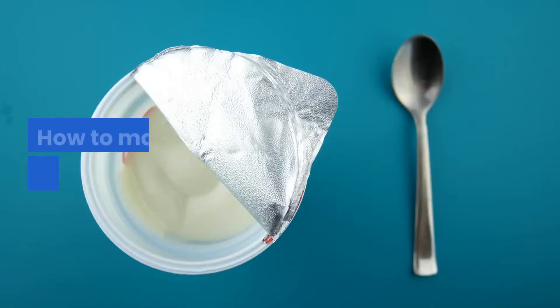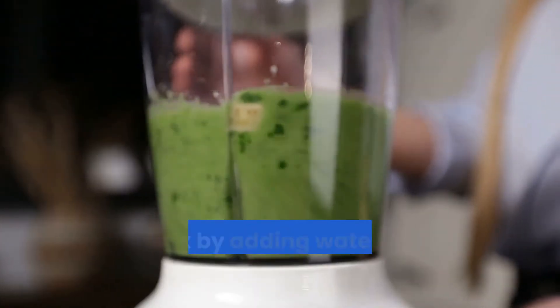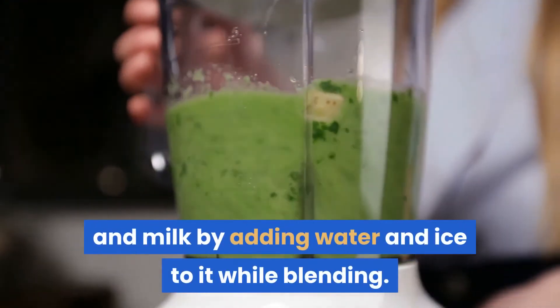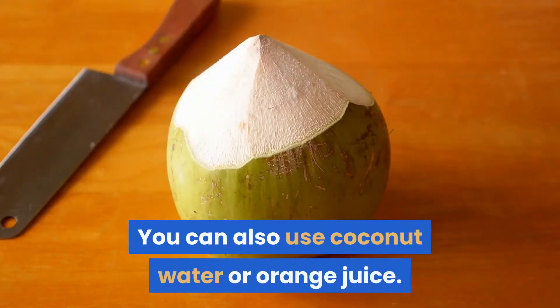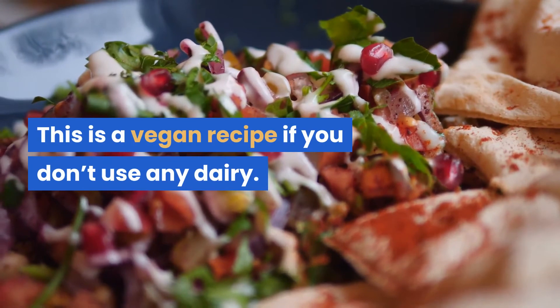To make this smoothie without yogurt, you can add water and ice while blending. You can also use coconut water or orange juice. This becomes a vegan recipe if you don't use any dairy.